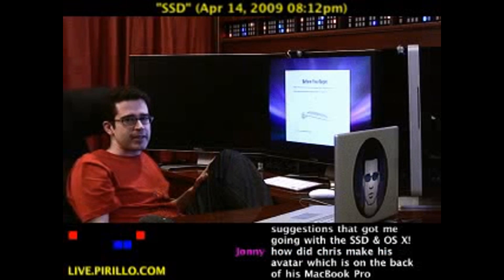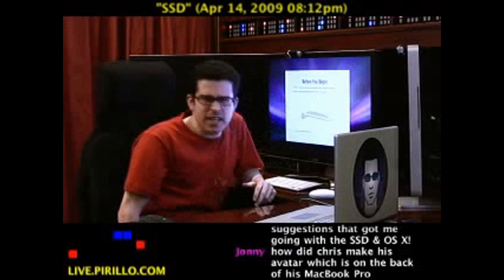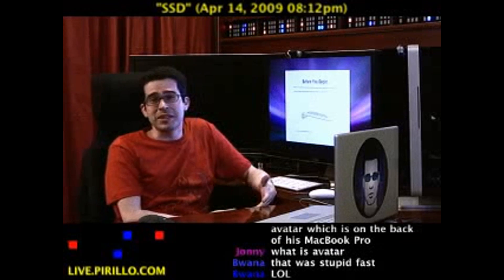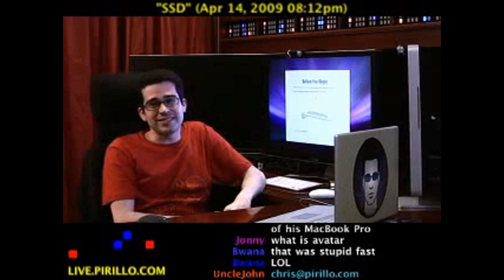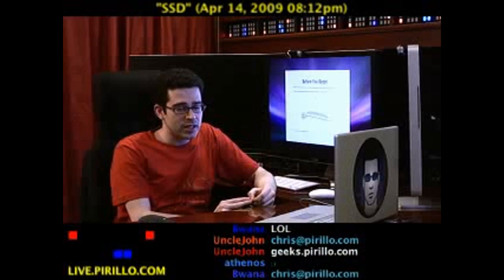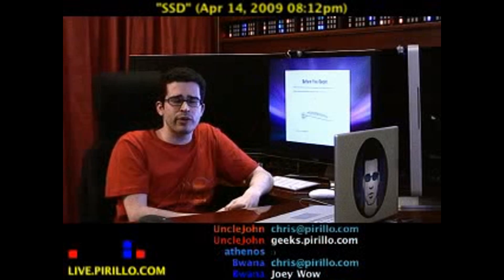Sorry about that. My email address is chris@perillo.com — if you've got any speed tips to pass along for people that don't really need them anymore. Sorry, I'm gloating at this point, because wow. Chris@perillo.com — if you'd like to brag about your system, you're more than welcome to post it to your profile at geeks.perillo.com.